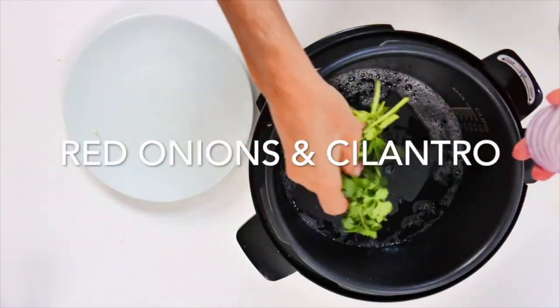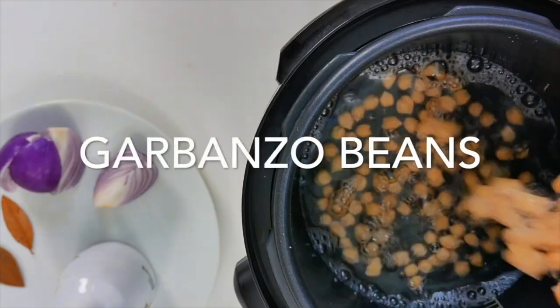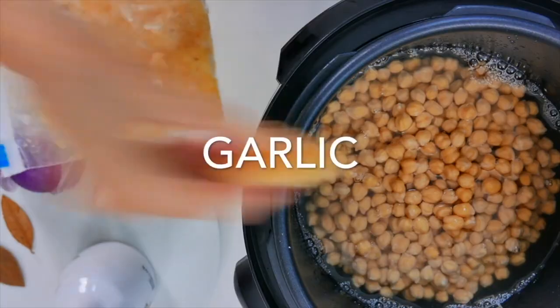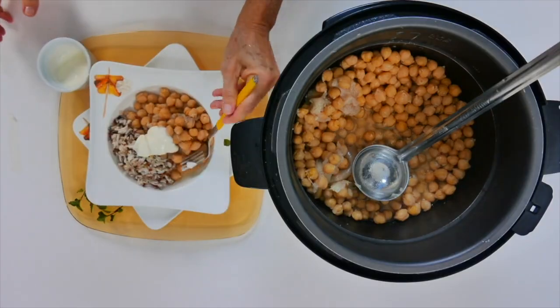With black beans we just have three or four ingredients — the red onions, the herb, and some garlic. Then with the garbanzo beans we have the same, but we also add some bay leaf and some olive oil.